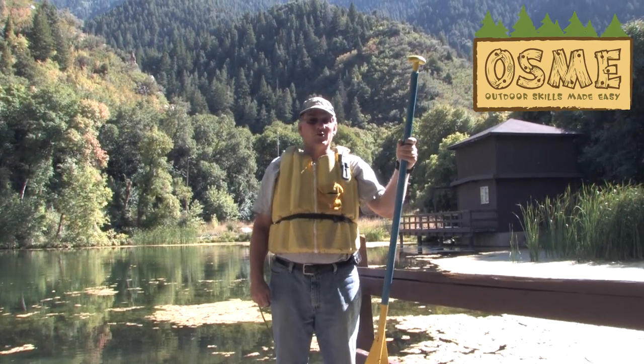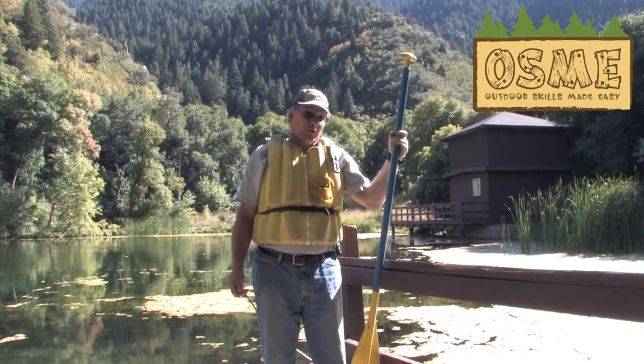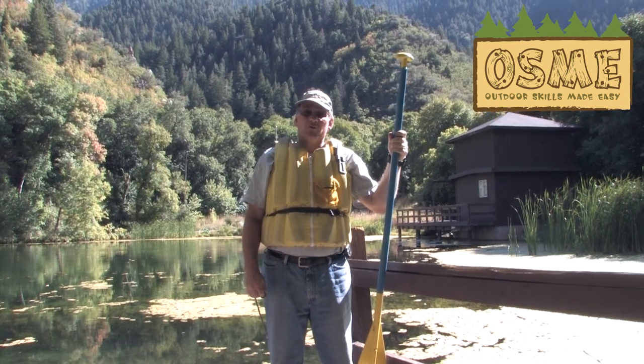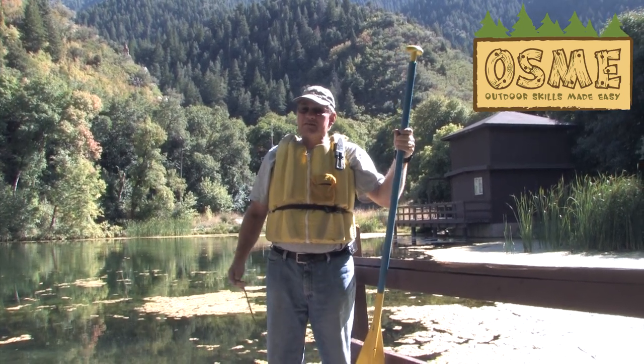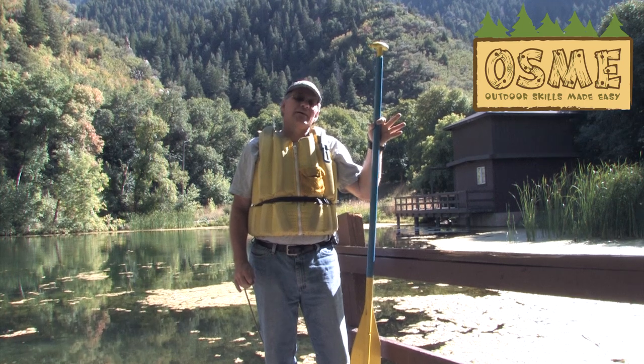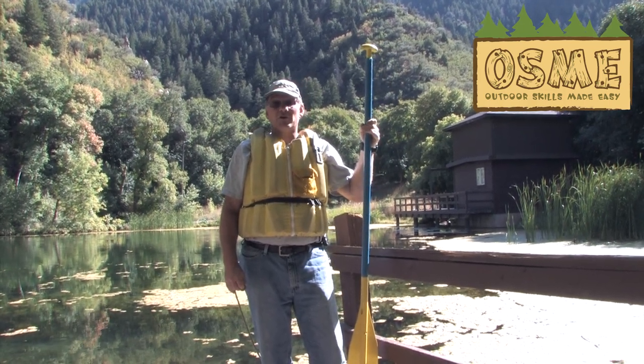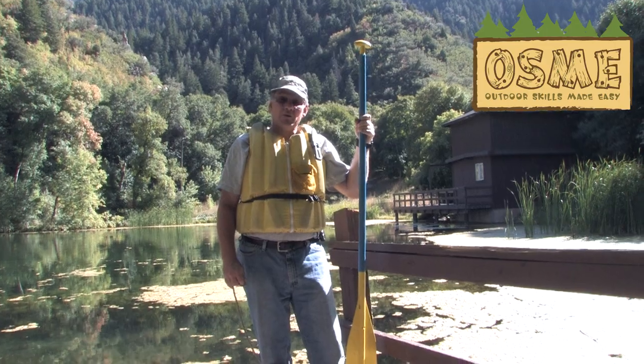Hi, my name is Vic and I've been a canoeing instructor in the community with the Red Cross, with the Boy Scouts, at the university level for over 25 years. The things that I've learned I'm going to bring to you, but we're not going to get into real detail. We're going to just talk basics so that you can go out on your first time in a canoe and really have an enjoyable experience.